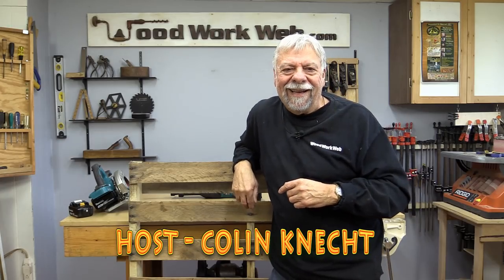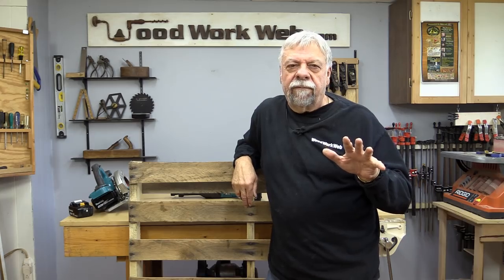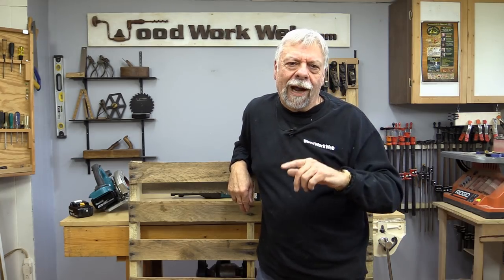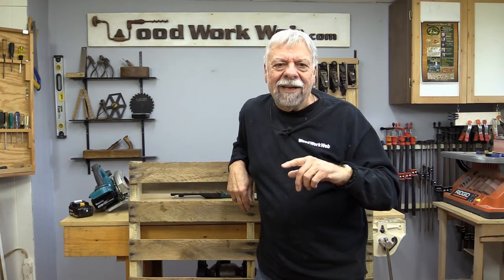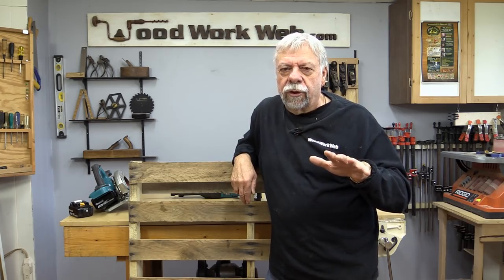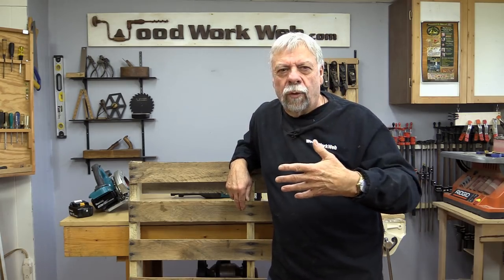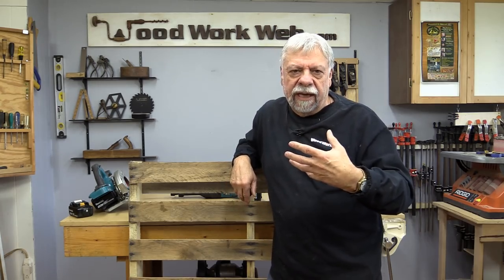Hello everyone, I'm Colin Kinnett. Today I'm doing a video on the basic theme of how to save money acquiring wood. This is going to be part of a series — I'm not sure how many videos I'll do. They're not going to be sequential; I'll do one probably every 10 days or two weeks as the material comes together.